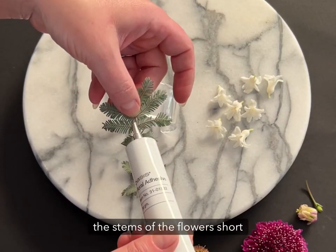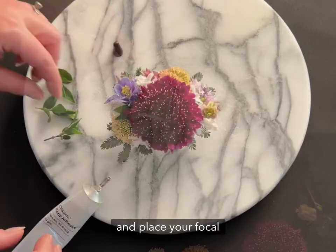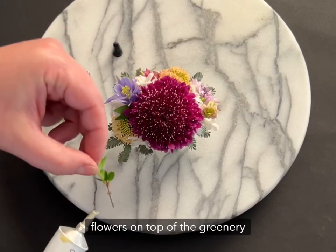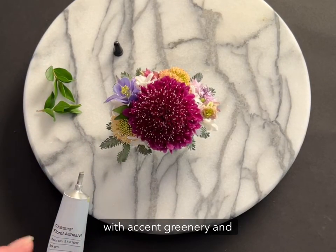Trim the stems of the flowers short with your flower scissors, grab your floral glue and place your focal flowers on top of the greenery, and fill any gaps between with accent greenery and flowers.